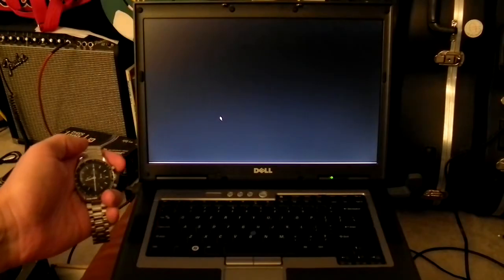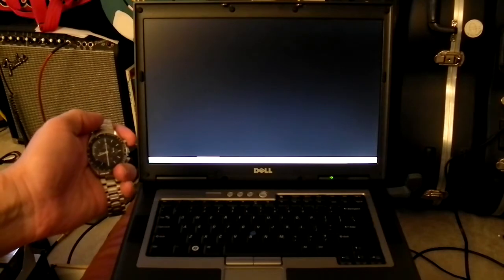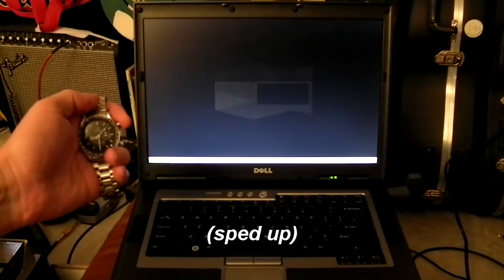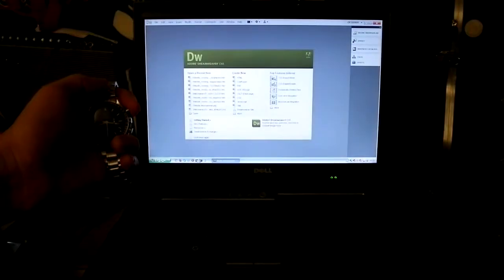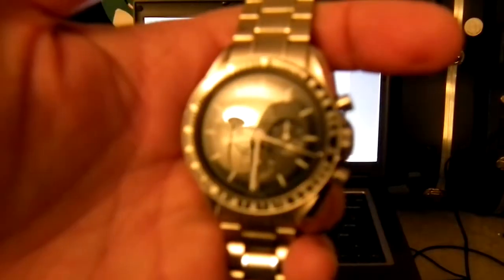Now we're going to launch Adobe Dreamweaver, which I have down here in the quick launch bar at the bottom. Launching now. Stop. About 17, 18 seconds.